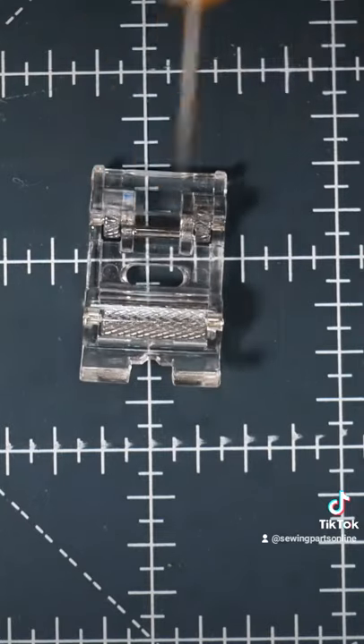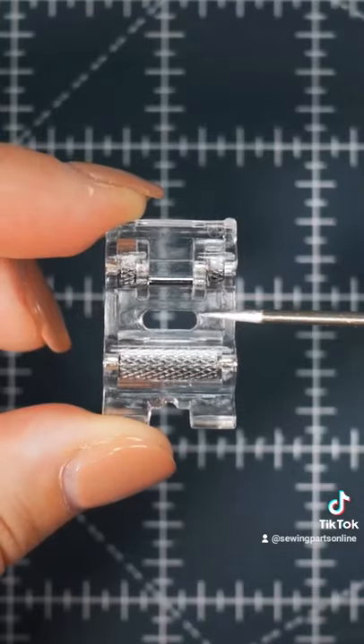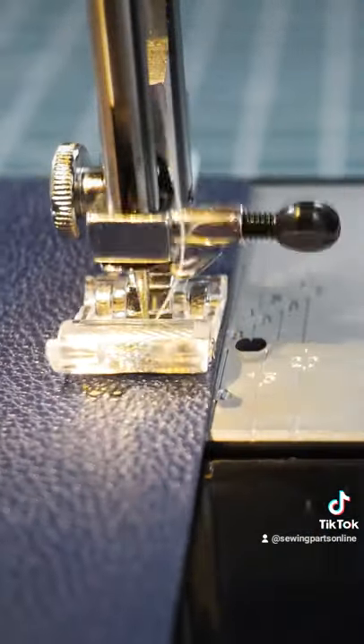It also has an opening on the front, which makes it easy to see as you're sewing ribbon or rickrack. Last but not least, there's a wide opening so that you can sew zig-zag stitches or decorative stitches. I hope that you enjoy this presser foot as much as I do.